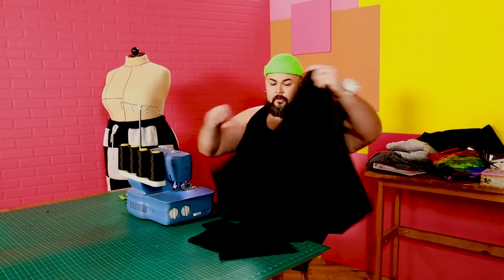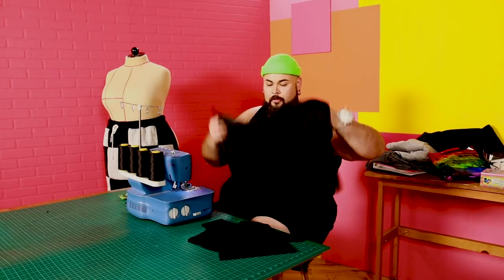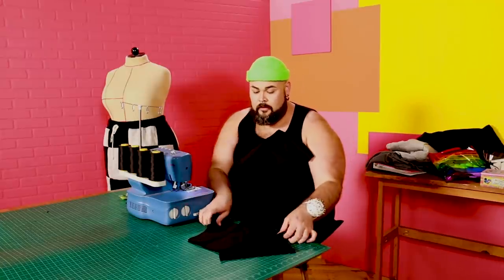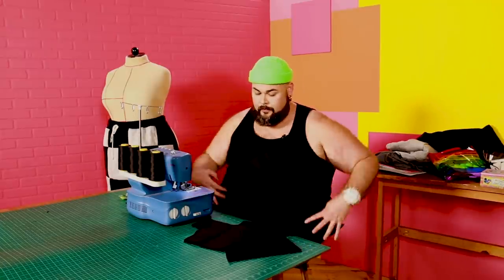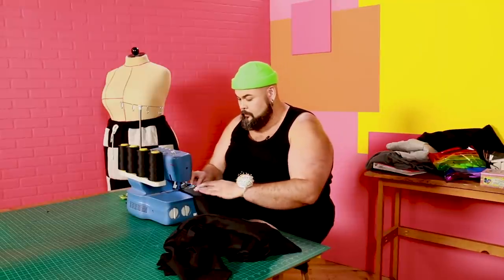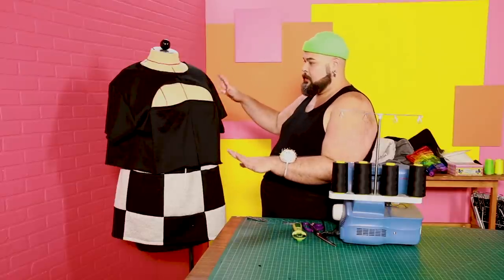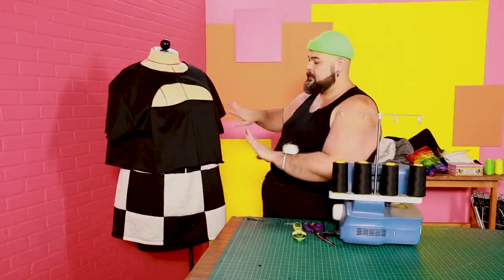I have center front and center back. I still have to finish the top of center front, so let's go ahead and do that and then add the sleeves. Now that the top is almost done, I need to hem the sleeves.